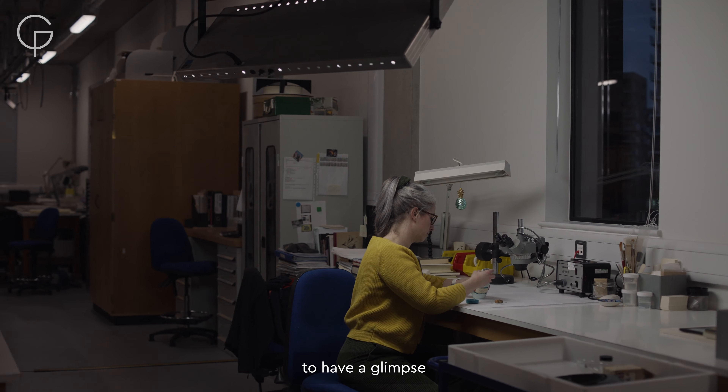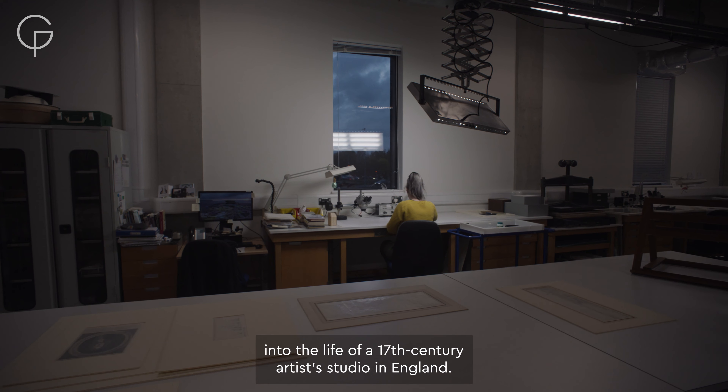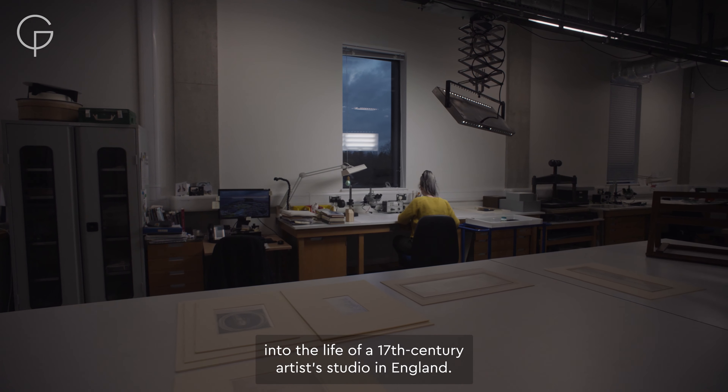It's such a privilege to have a glimpse into the life of a 17th century artist's studio in England.